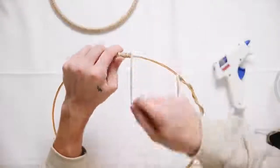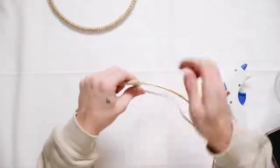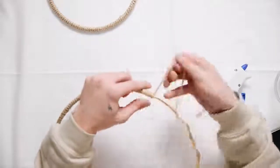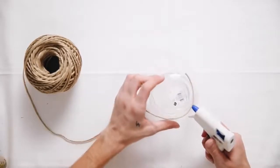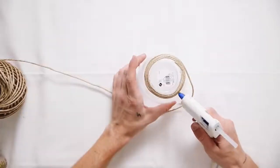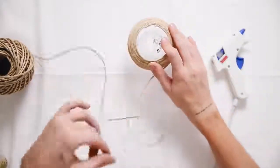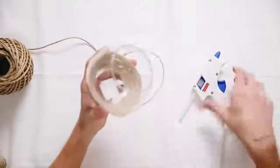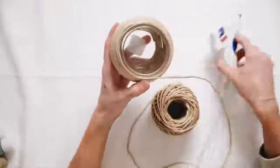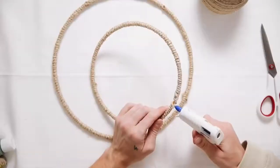I used a hot glue gun for the jute cording — if you want extra security you could use E6000, but hot glue works perfectly fine. I also got a tiny fishbowl-style candle holder at JoAnn's for two dollars and covered it completely in jute cord as well, since this is going to be the plant holder. I was going to use a terracotta pot but it would've been too heavy, so I used this lightweight glass fishbowl. I glued the jute all the way around to create a new customized little vase.